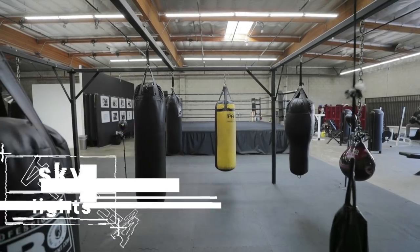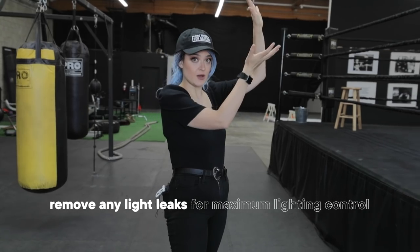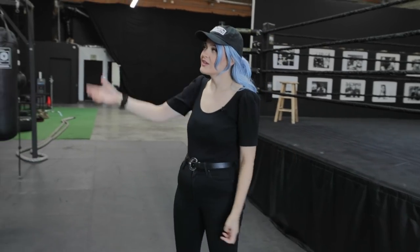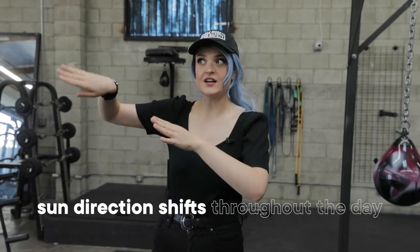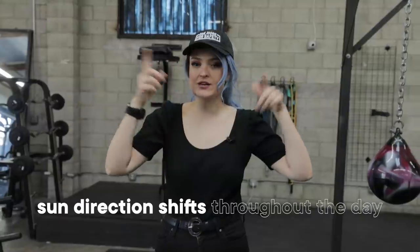We have these fluorescent lights up top and skylights. If we were to shoot this during the day, we would have to block off the skylights indoors by climbing up on ladders and blocking them off with something, or go on the roof and block them off with tarps or duvetyne. We can't really control the direction of the light coming through the windows. It's not doing any straight beams, and depending on how long you're shooting — doing close-ups, doing wides — that sun direction is going to shift throughout the day. So you have to think about and plan that.